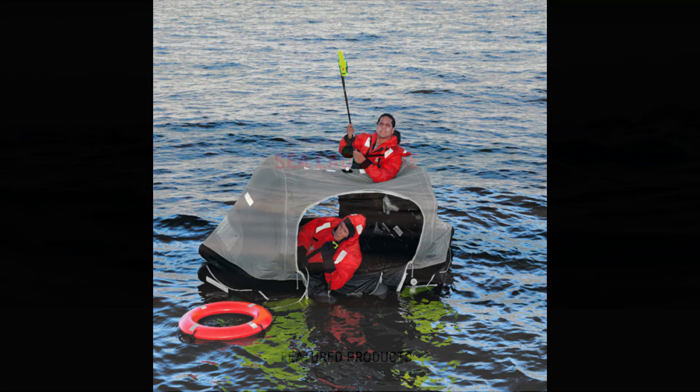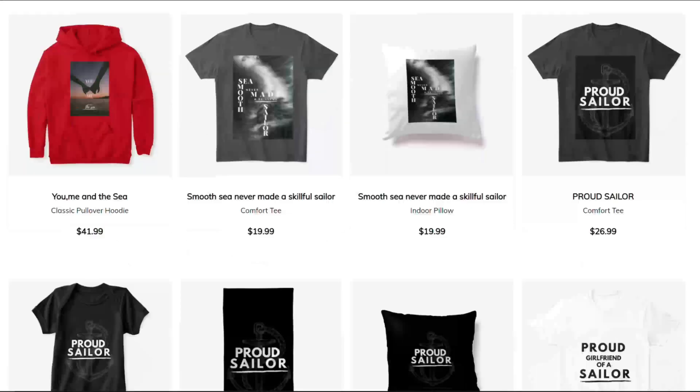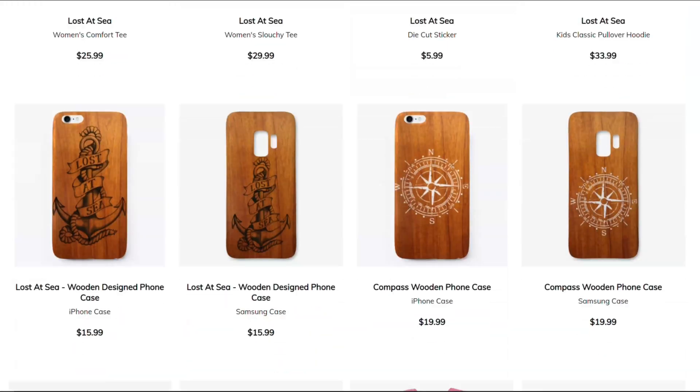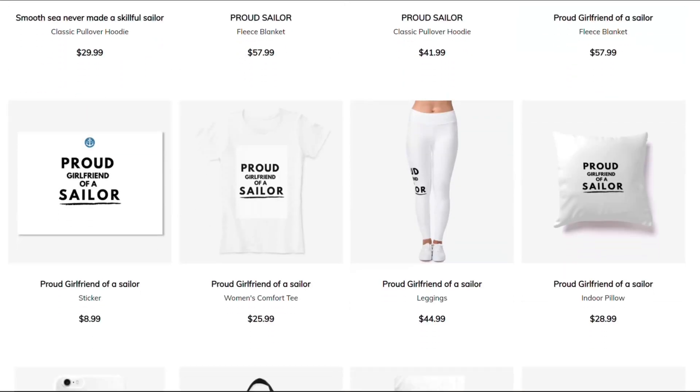That was a short video about SART and its use on the vessel. If you found this video helpful, consider commenting, liking it, sharing it, and feel free to check our store for amazing maritime-inspired t-shirts. Thank you for watching.